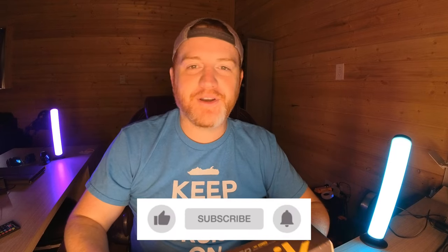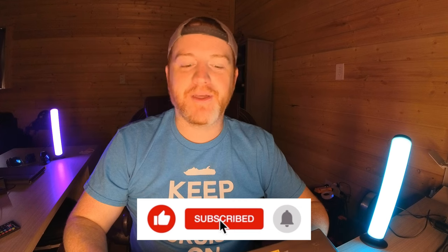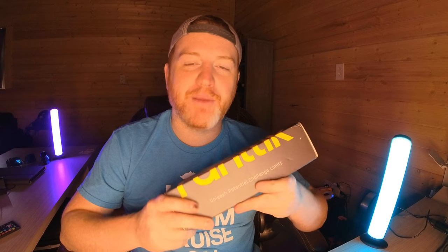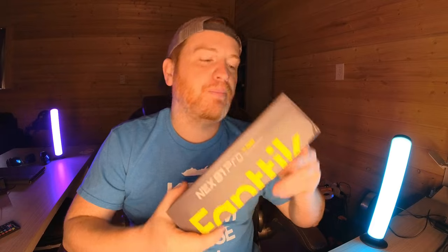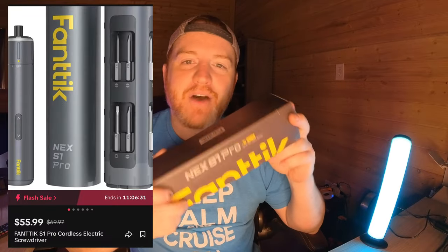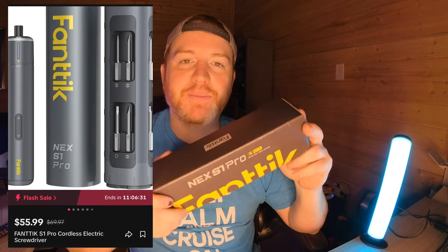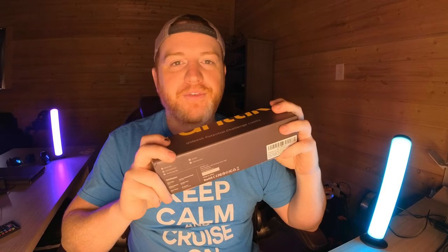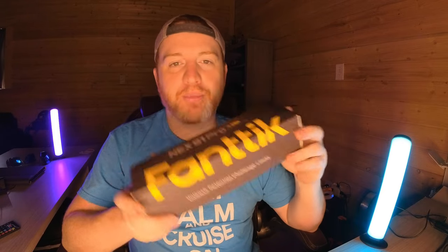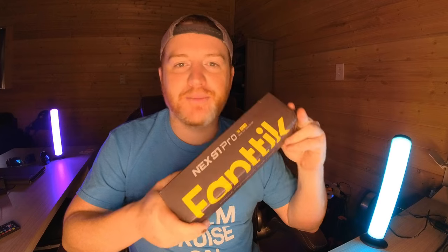If you're like me, your TikTok, Instagram, Facebook — every other video is somebody trying to sell something. But this one really caught my eye by Fantic; it has great reviews. It's an electric screwdriver you'd use in situations where maybe an impact is too much or you're a little too lazy to use a hand tool. It was cheap enough at $55. I've seen it cheaper and more expensive depending on popularity. This is the pro model — they also have a normal one and a mini electric screwdriver with a lot more bits. This one comes with 16.